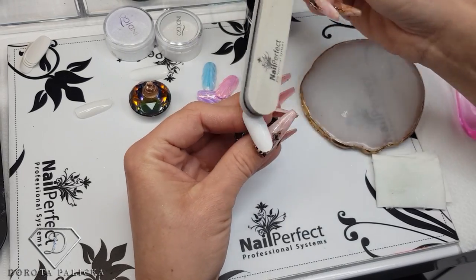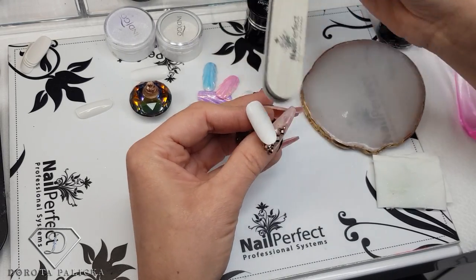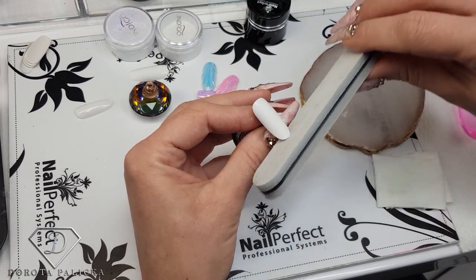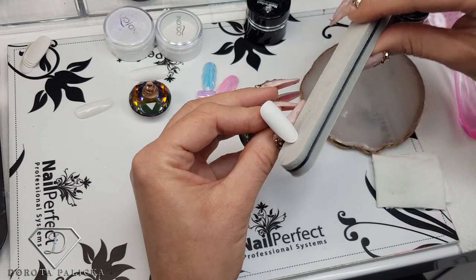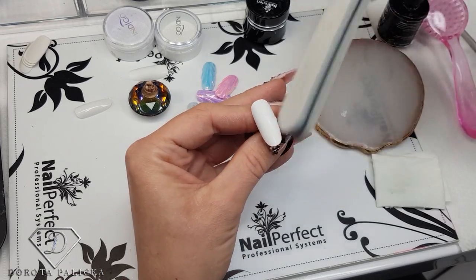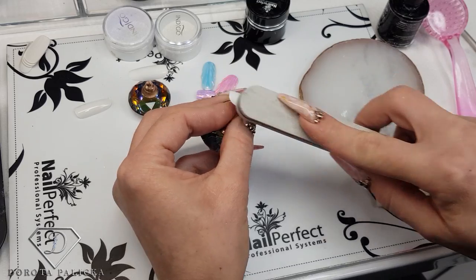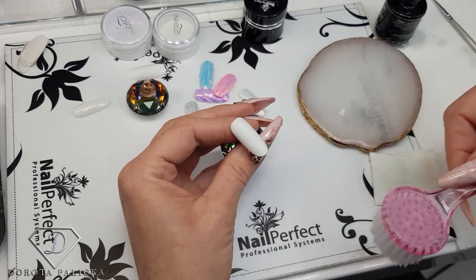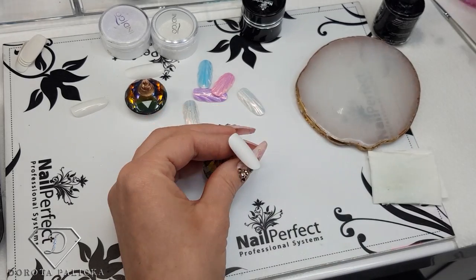So this one I'm just buffing. This design you can do on top of natural nails and you can do it on top of enhancements as well. So what you will do is finish off the nail enhancements and extensions, then buff the nails and remove the dust, and we are going to paint it.